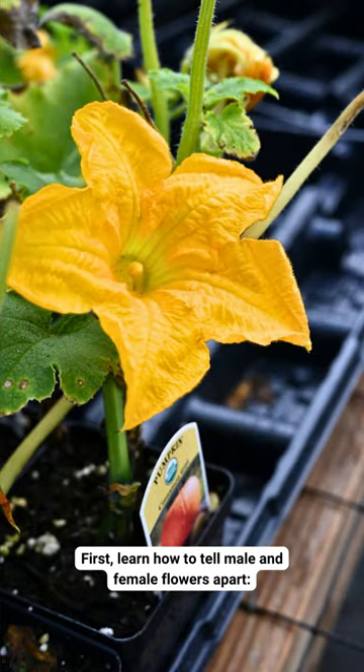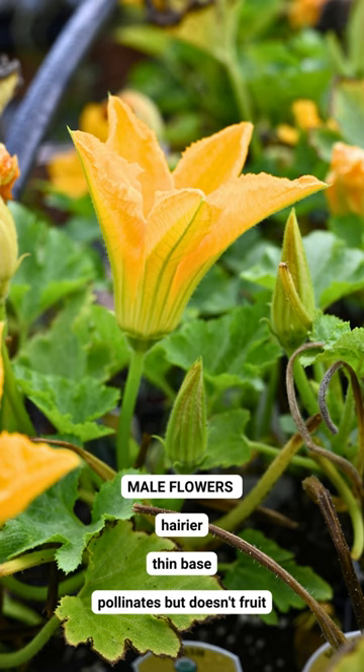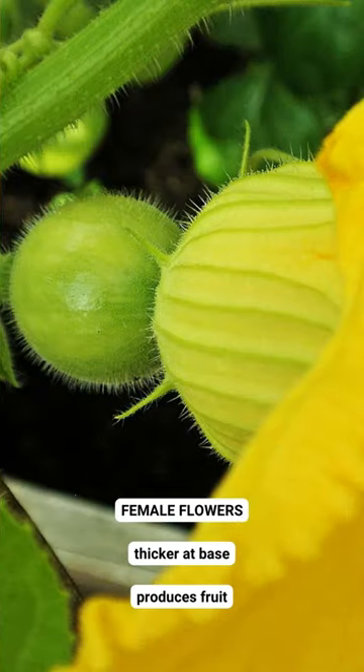First, learn how to tell male and female flowers apart. Male flowers are hairier, have a thin base, and pollinate, but don't produce fruit. Female flowers have a thicker base and form fruit.